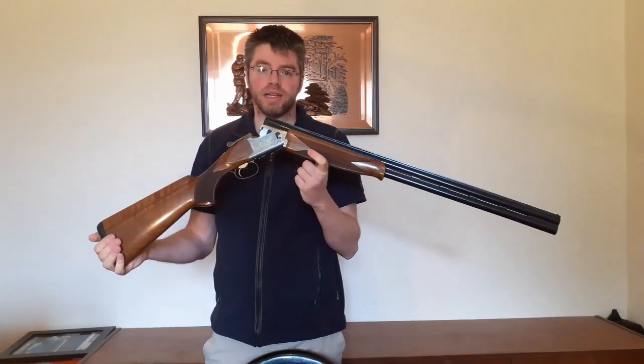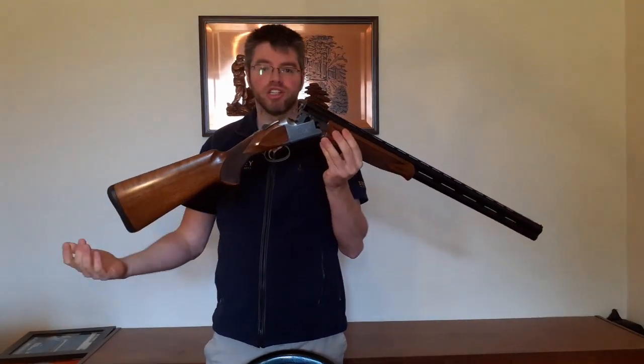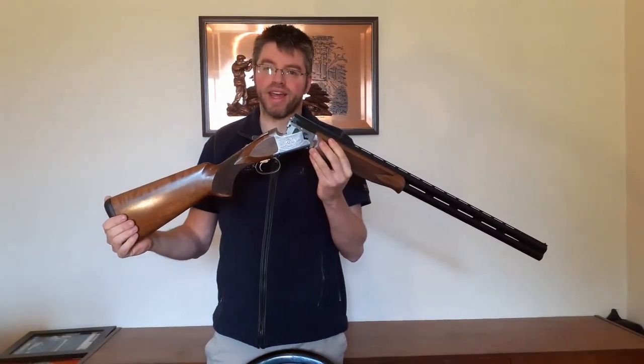If you need any help with your gun fit, do come and see us at Bisley at Braidwood, and we can look into your needs. The other answer, of course, is an adjustable comb, and we'll come onto that in the next session.